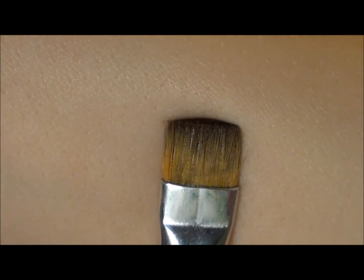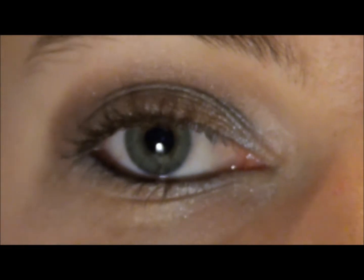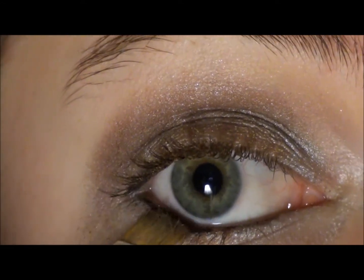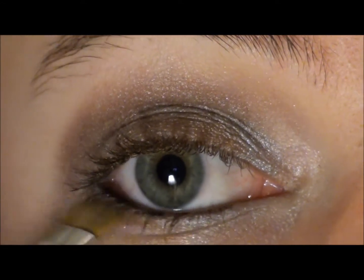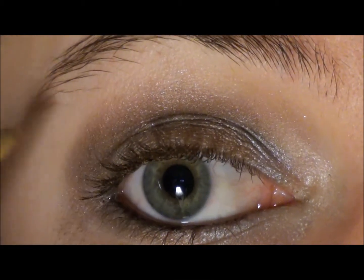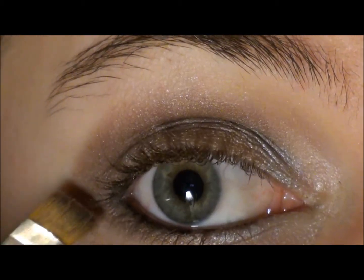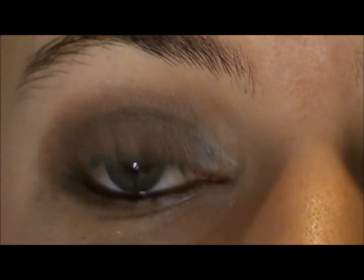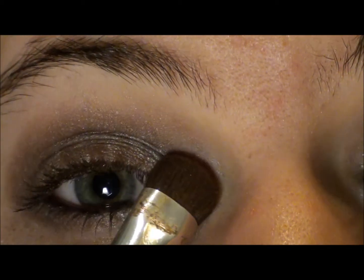Going in with a flat top brush, I'm going to go back in with that taupey color and put it on the outer corner of the bottom lash line, connect it with the crease color up here, and just kind of shape this. Then I'm going to take that silver color and put it on the inner corner.